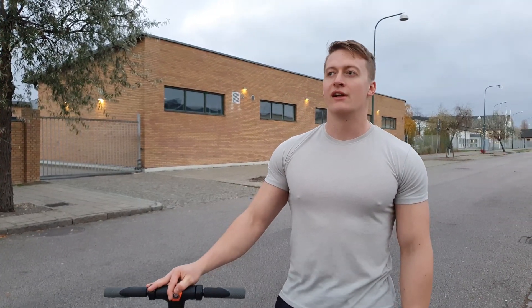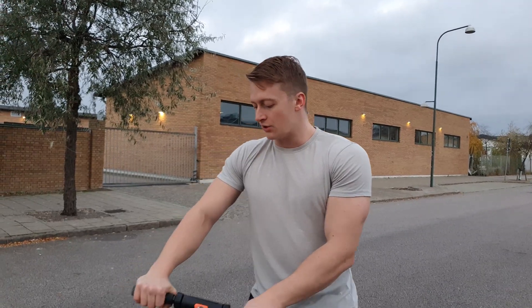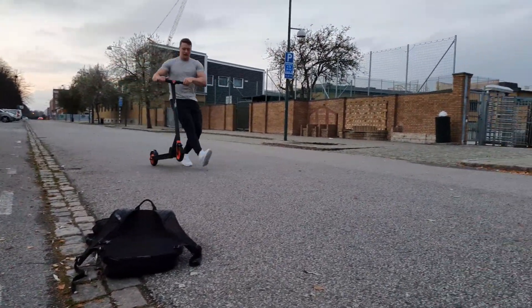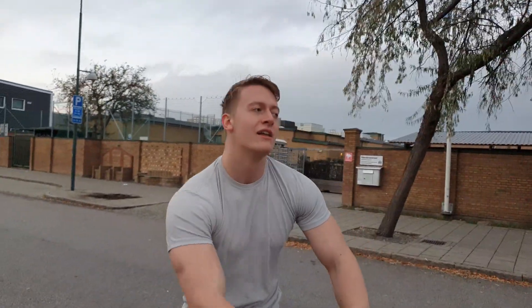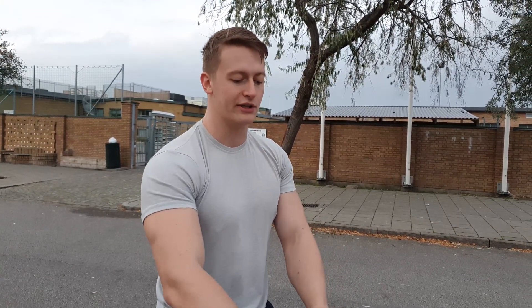I absolutely do not recommend doing jumping tricks on this scooter, because I tried it and it felt like the whole thing was going to break. But if you like to ride without holding the bars, that could definitely work, because this scooter has a speed limit locker. As you can see, the speed is now locked — a very interesting feature I have never seen on another electrical scooter at this price. It's something I really missed on previous scooters, because when riding long distances you really get tired in your thumb holding the throttle down all the time.